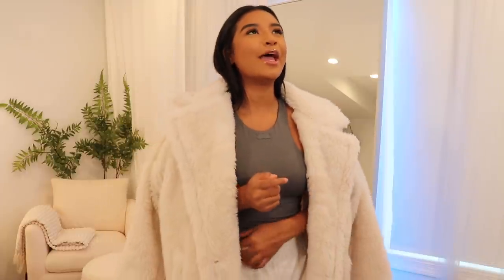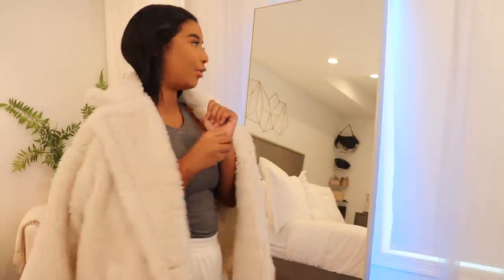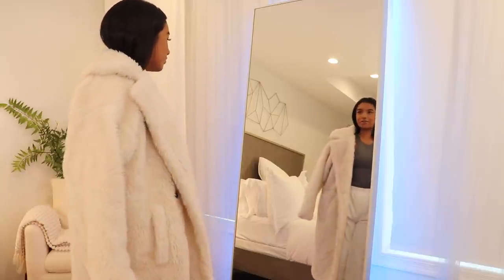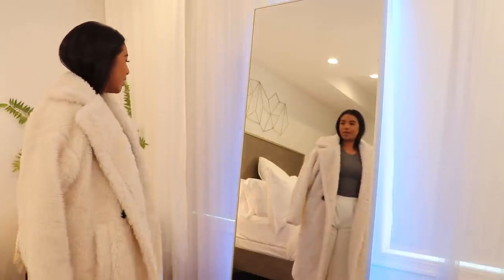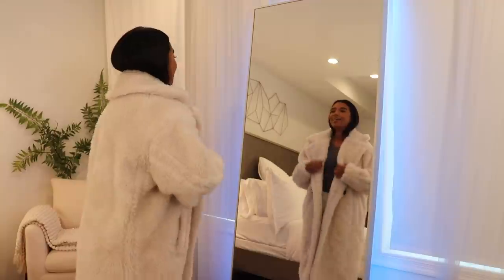I picked up this teddy coat. It's a really soft teddy material — more of a lucid, soft hair rather than the grainy-looking ones. She's in this nice cream that's pulling a little bit tan-brown, which are my tones. I just have her thrown over the shoulders because that's how I wear my coats in the fall since I get too hot putting them on fully. She goes a little past my knee.